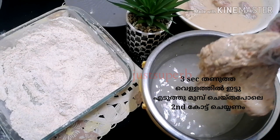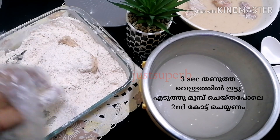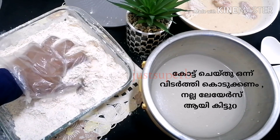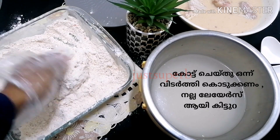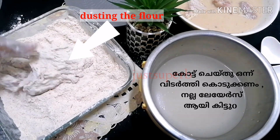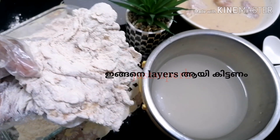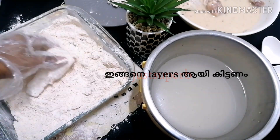Now place the chicken back into the flour and repeat the same process as before. Finally, give a good shake — dusting the flour from the chicken is very important. Only then will you get that same texture and layers on the chicken after frying. See, now it looks perfect — these are the layers you need to get. Repeat the same process for all the chicken pieces, then let's fry.